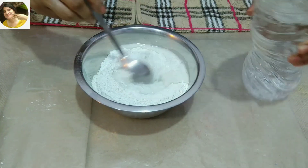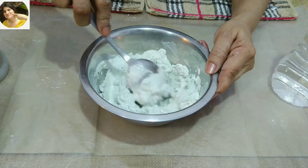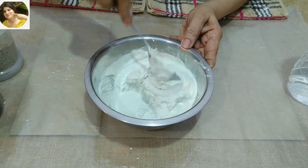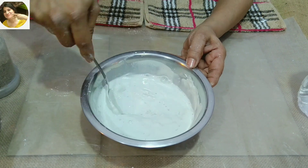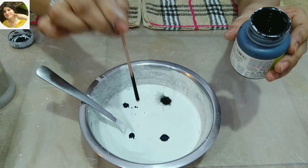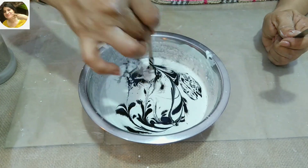Now I will mix white cement and water. Put a little water in it slowly. Keep moving it. Take care that there will not be any bubbles. We have to keep it smooth.